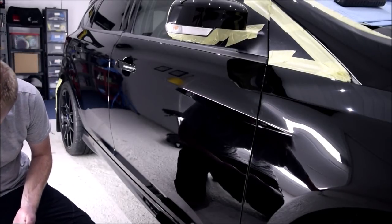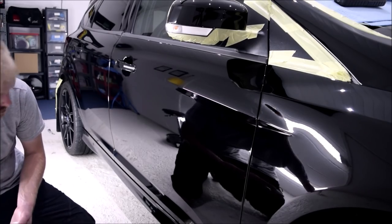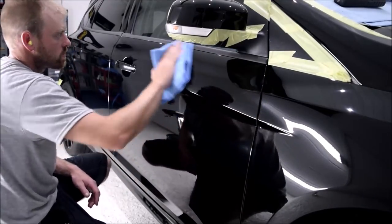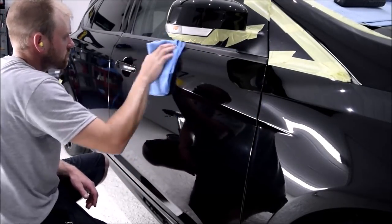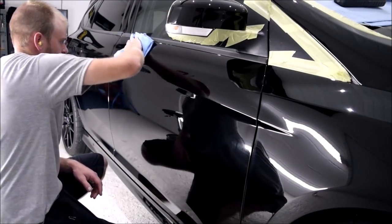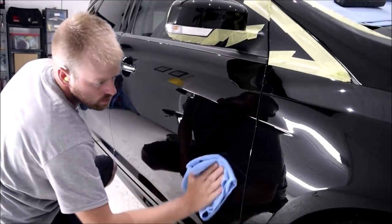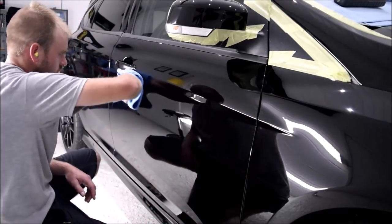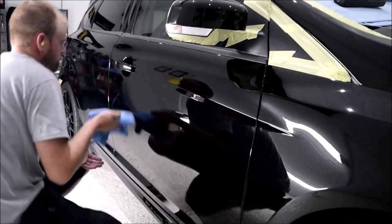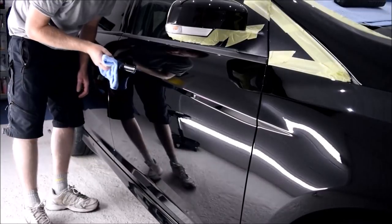Apply a pipette full of Crystal Serum Light onto the supplied G-Technic Finger Foam Applicator and begin to spread across the panel that you are working. For larger panels such as the roof and bonnet, I will split these areas into two sections, and sometimes into four sections for the roof, so I can keep my working area manageable. Once applied, it doesn't take long for Crystal Serum Light to harden. In normal operating conditions, around the 15 degrees mark, you want to apply the ceramic coating to the panel, then immediately begin to remove the product residue with a microfiber towel.